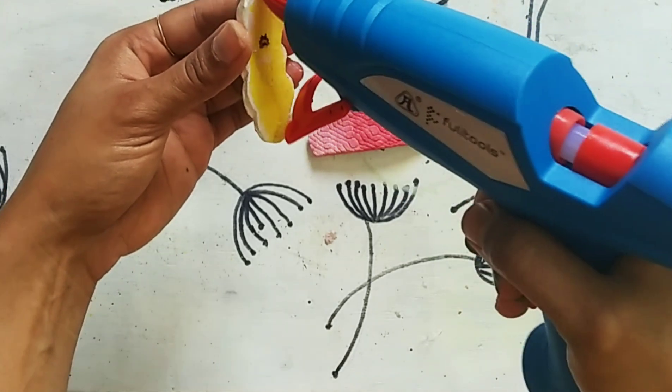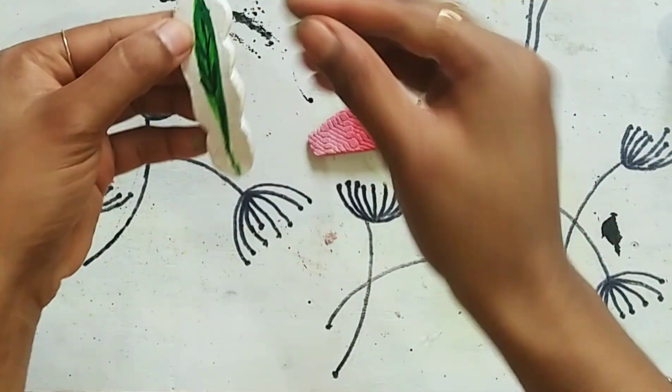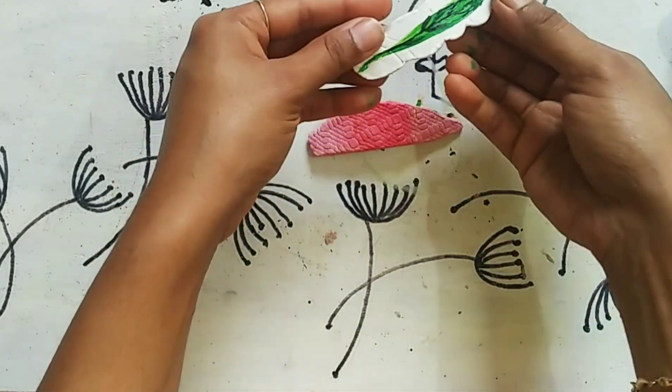I am gluing the clay piece at the back of the clip, and this is the final result.